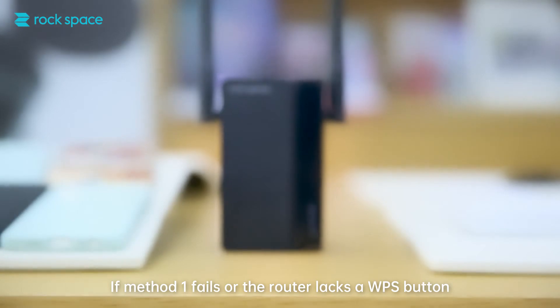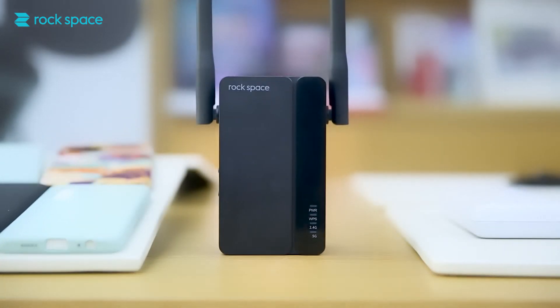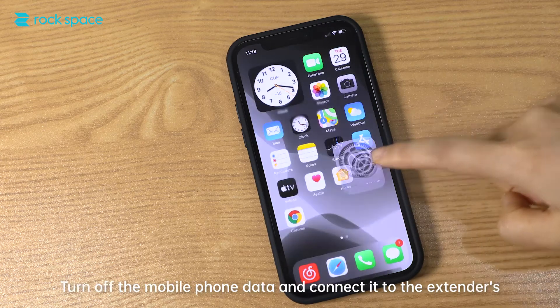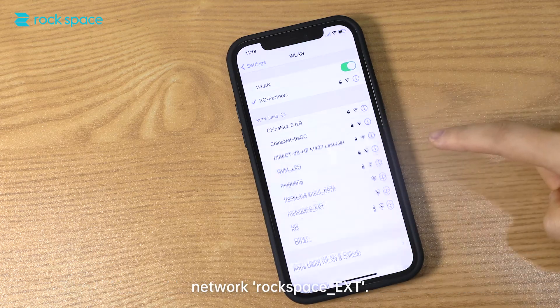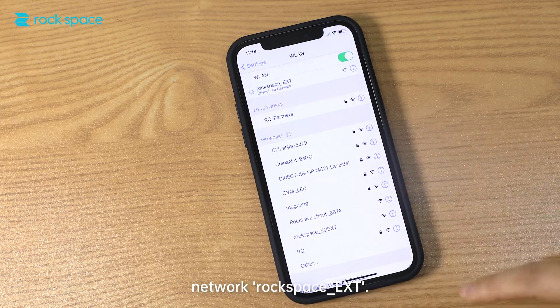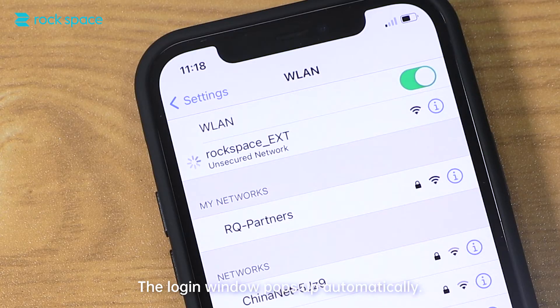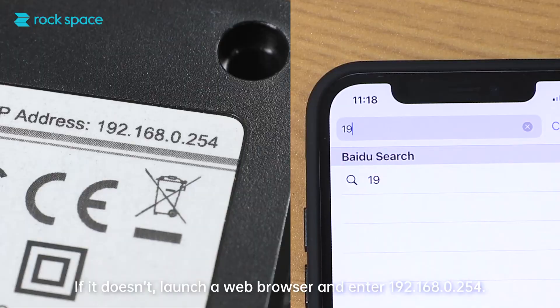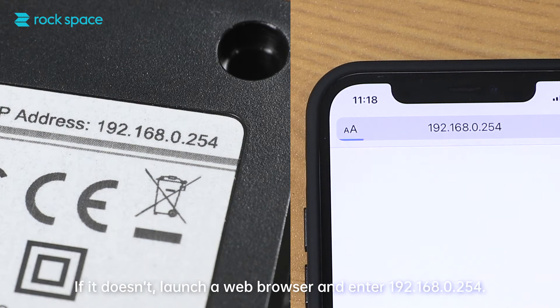Method 2: If method 1 fails or the router lacks a WPS button, then a mobile phone can be used for the setup. Turn off the mobile phone data and connect it to the extender's network, Rock Space underscore EXT. The login window pops up automatically. If it doesn't, launch a web browser and enter 192.168.0.254.